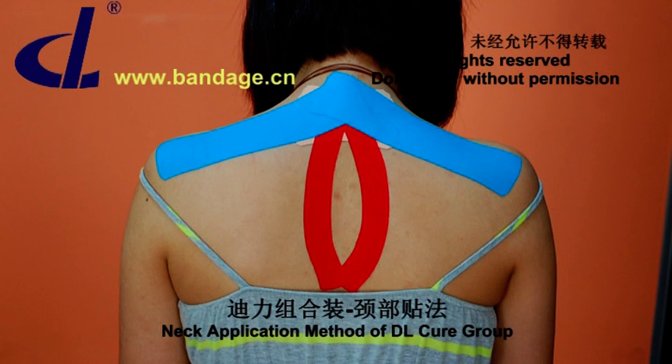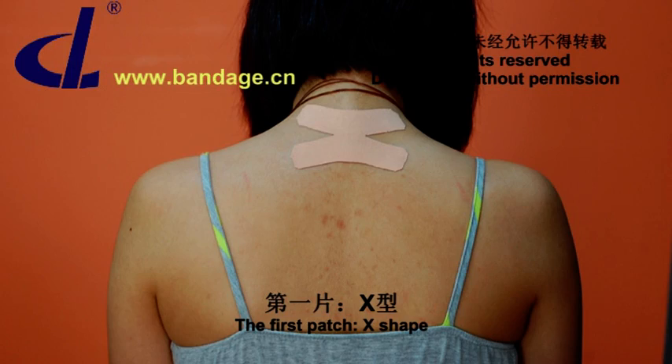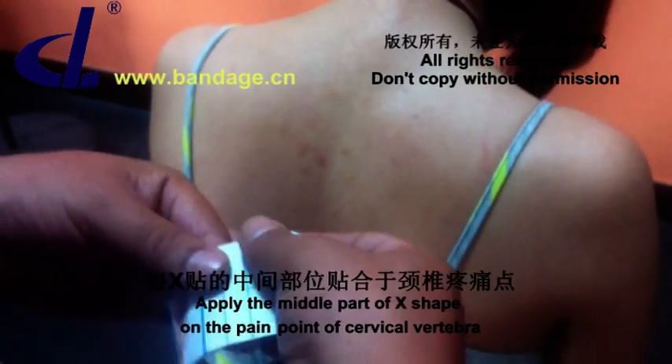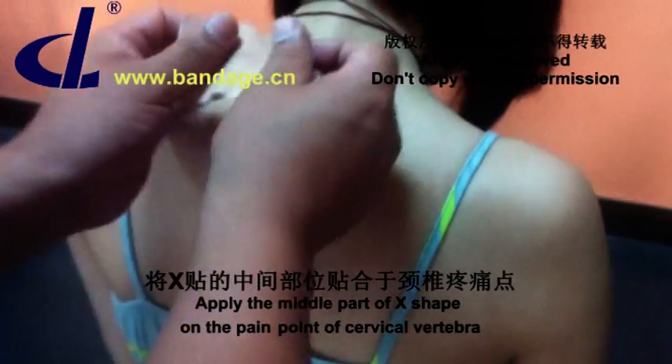Neck Application Method of DL-Cure Group. The first patch is X-Shape. Apply the middle part of the X-Shape on the pain point of the cervical vertebra.